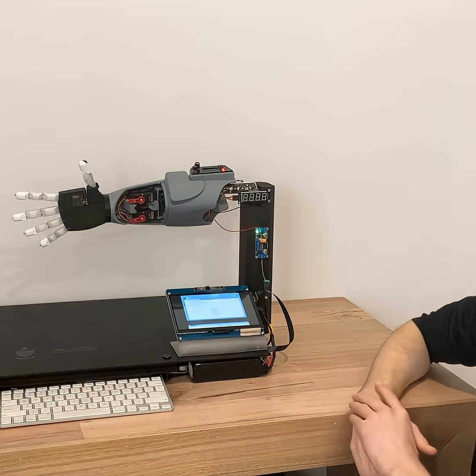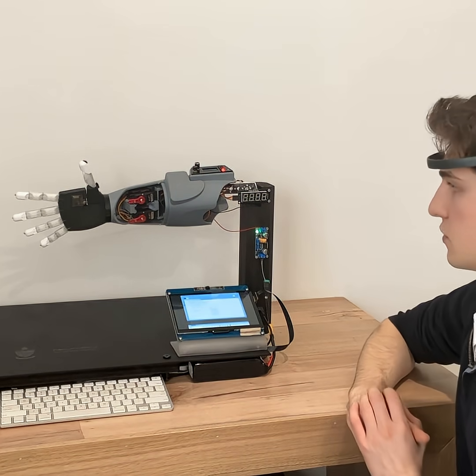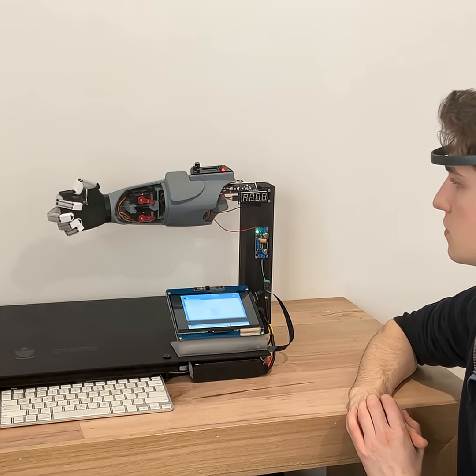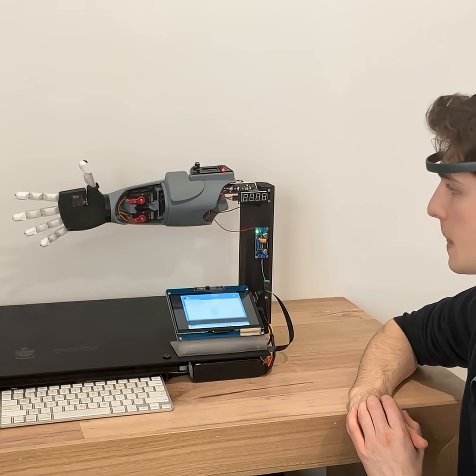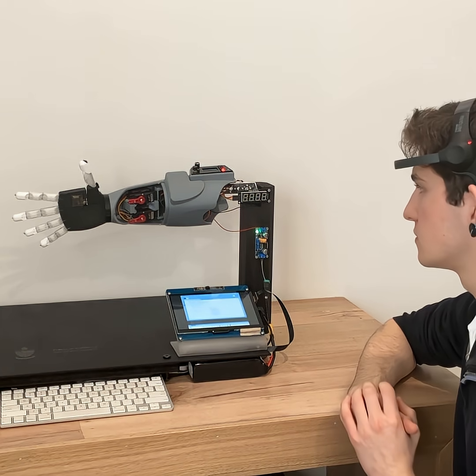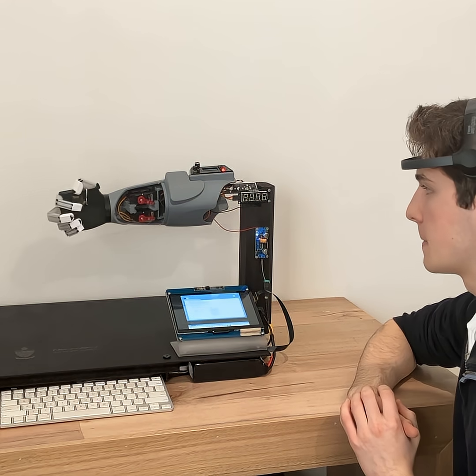I'll show you that now. Three, two, one. And open. Three, two, one. And open.